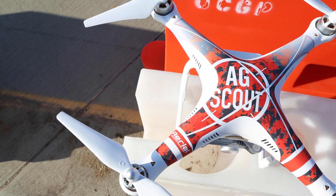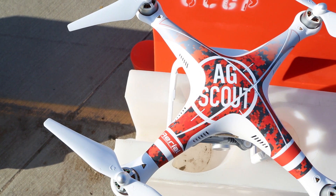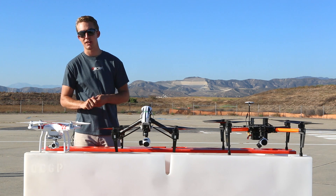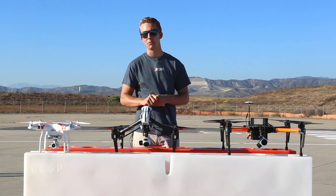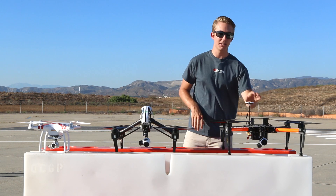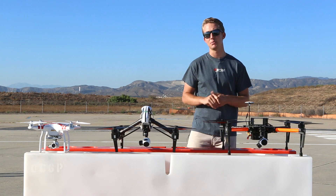So there are three models in the AgScout series. The first is the AgScout Basic, which is based out of the Phantom 3 Professional platform. The second is the AgScout Pro, which is based on the Inspire 1 platform, and of course the AgScout Premium, which is a custom Matrice 100.